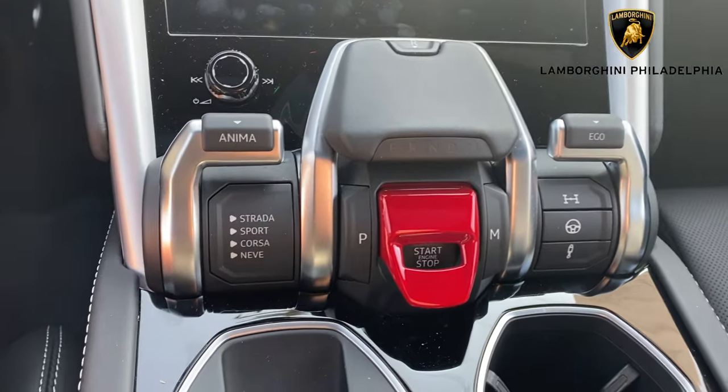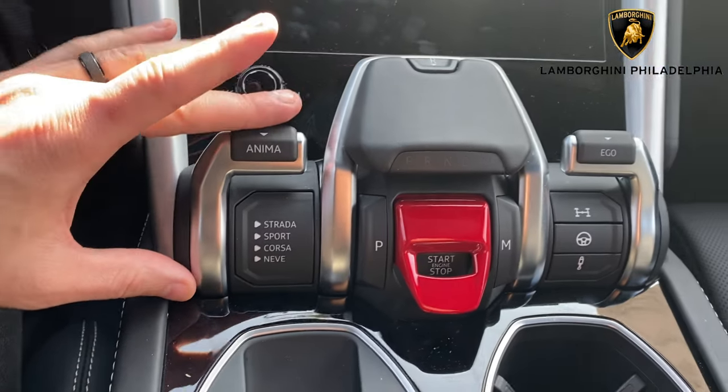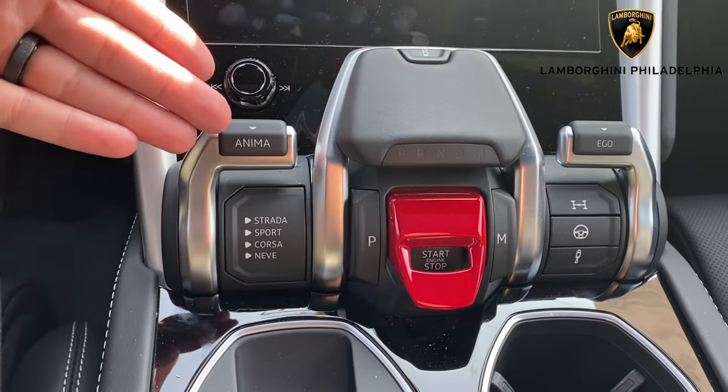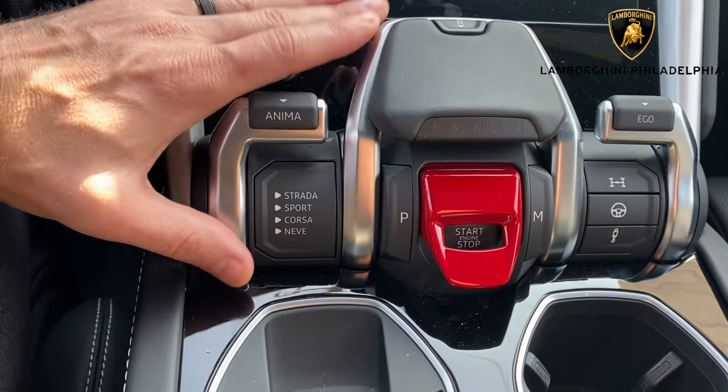Hey there YouTube, it's JP Dunphy, your brand specialist at Lamborghini Philadelphia. In today's video, I'm going to be showing you how to use and make the most out of your shifter in your Lamborghini.